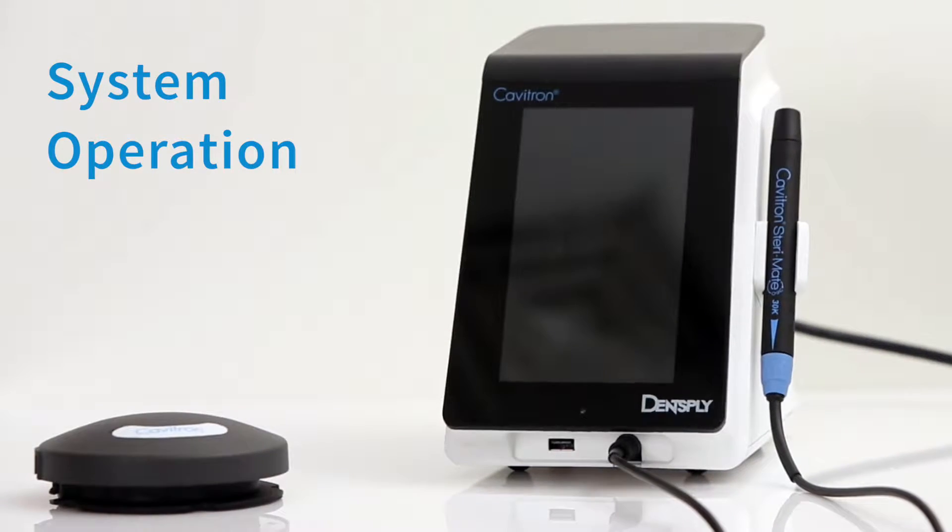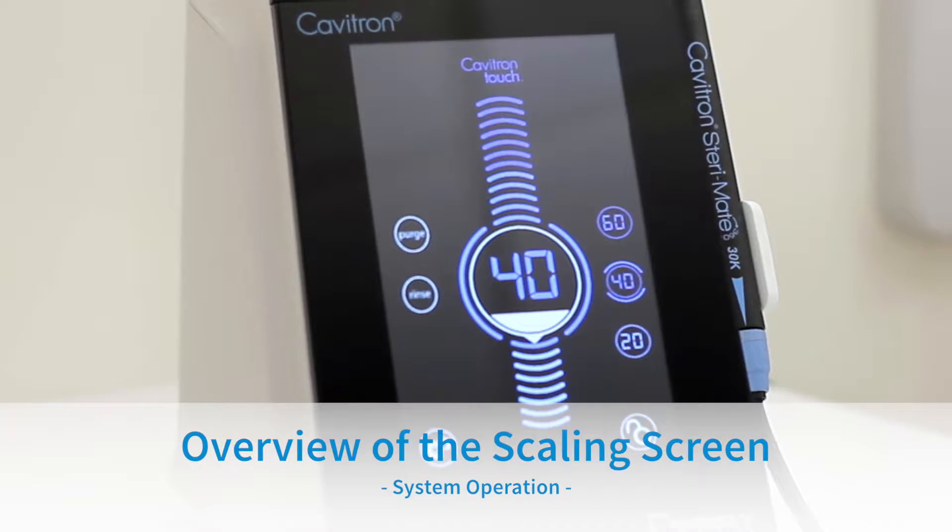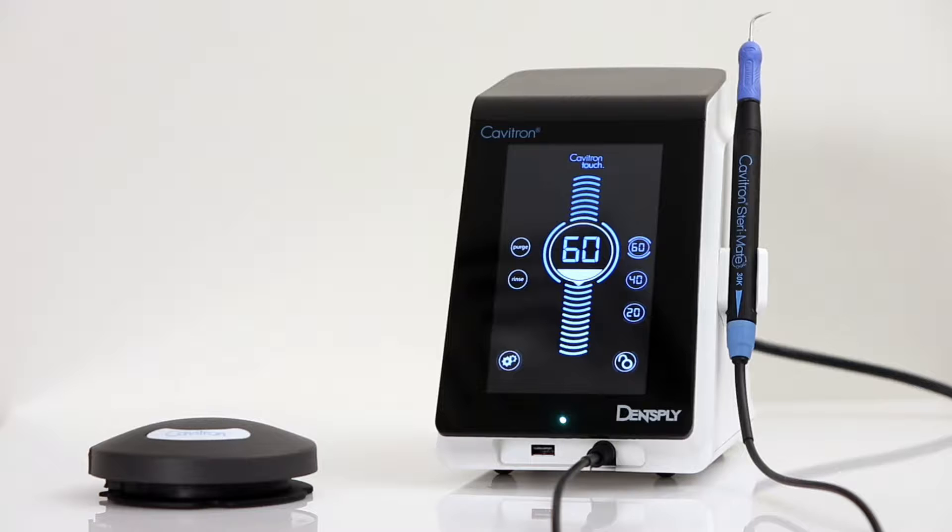System Operation: Overview of the Scaling Menu Screen. This is the scaling screen of the Cavitron Touch that will allow for adjustment of the operation. Please note that the touchscreen controls will either require a tap of the icon or a tap and hold for a full 2 seconds.